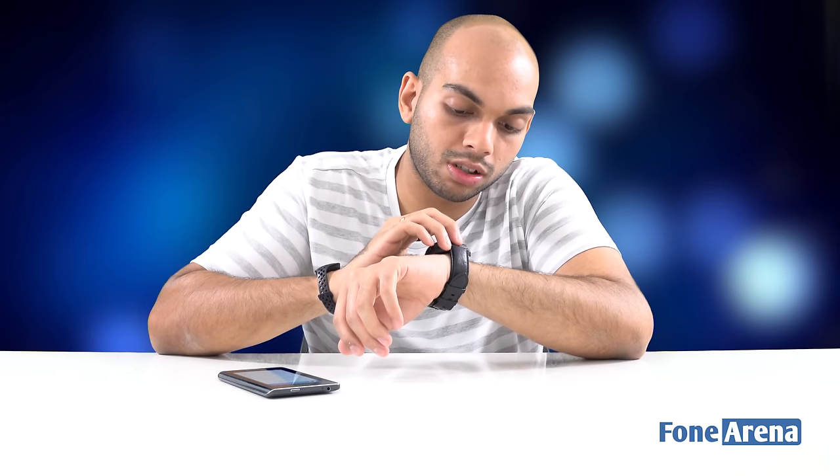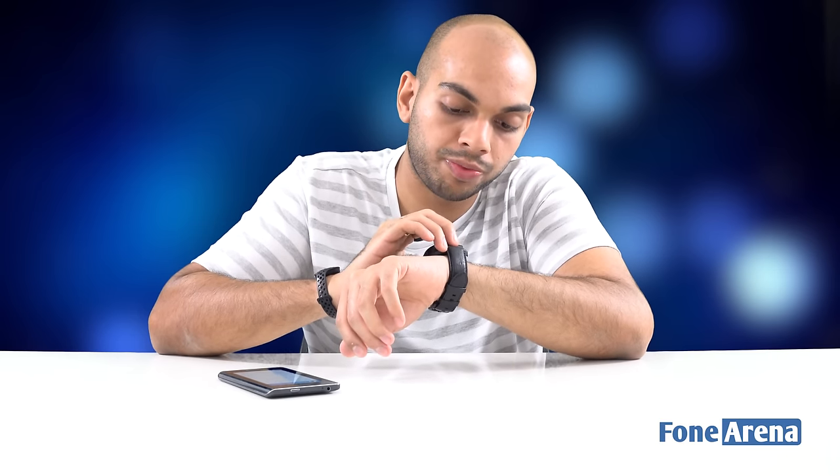It requires a login, so let's go ahead and do that. As you can see, there's a dial with a chronograph kind of design with Titan branding — a blue and white dial that looks quite good. The display is fully circular, unlike the Moto 360 which is only partially circular. There's no cutout at the bottom — it's a fully circular display. There's a screen protector fitted on it right now, so let's remove that to see how the screen looks.